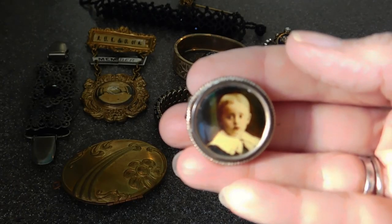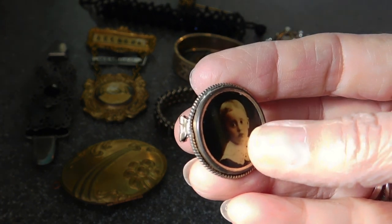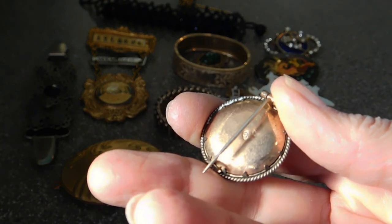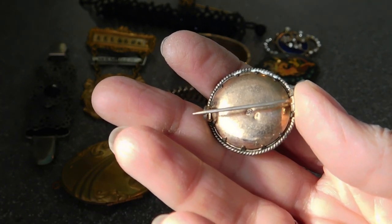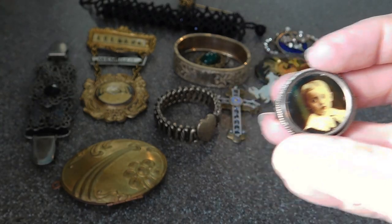And this is a sweet little piece — probably a memorial mourning brooch. It has a mark on it. It says SD, and some other little tiny mark. What a cute little boy.